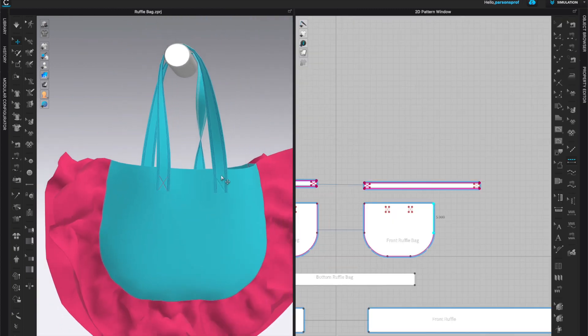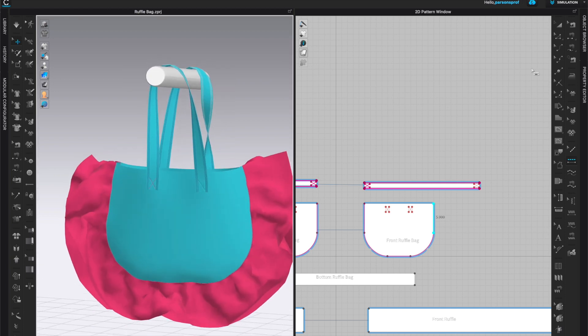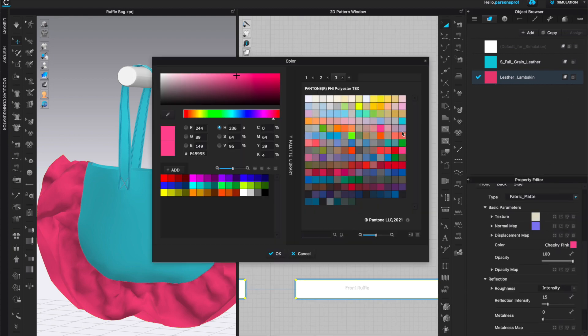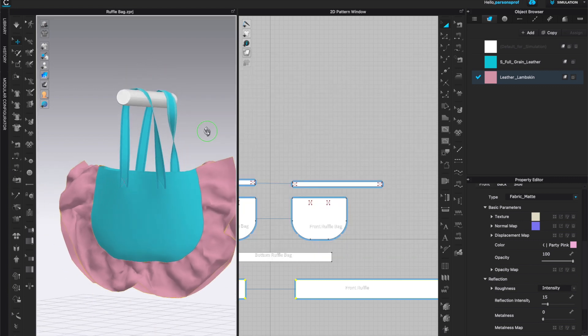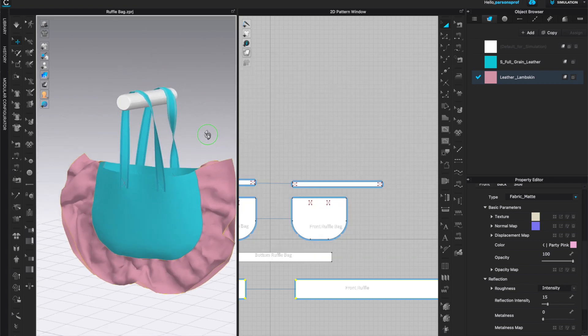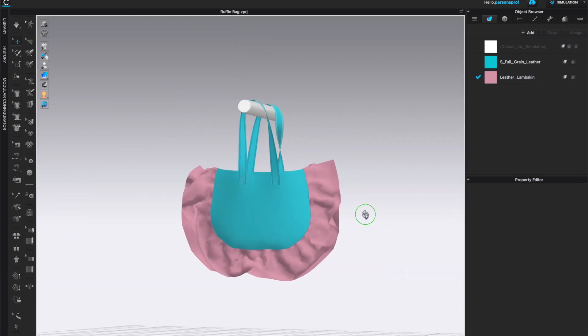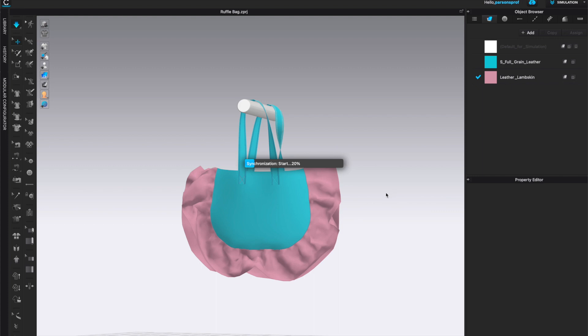The bag looks really nice and bright. Let's do one more color change — I want the ruffle to be a little more muted in color. I'll left click on leather lambskin, open the property editor, go to color, and look for something that's not so bright. This blush muted 'party pink' looks really good so I'll leave it at that — I'm happy with this color combination.